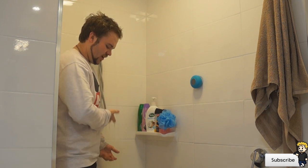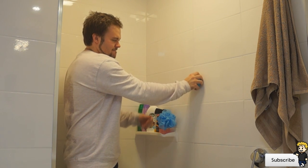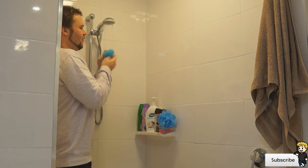This is a dumb idea — having a shower with clothes on. Completely waterproof though.